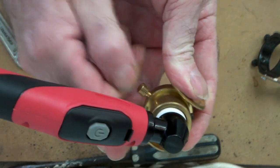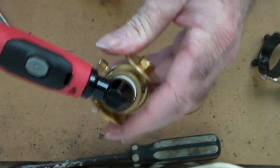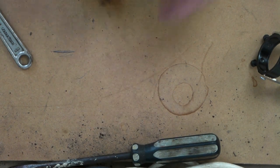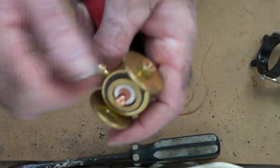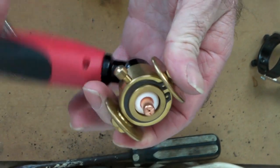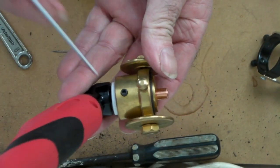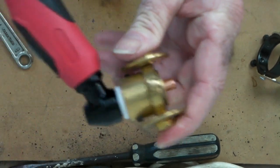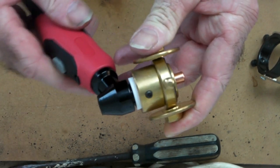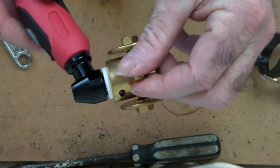You just tighten your torch up using the tip here like so. If you want to go straight, tighten it up and go straight. If you want to cut circles or angles or whatever, undo that to give you a free swing. It doesn't loosen your torch because there's a little grub screw here — and one on the other side — that holds your torch in securely.